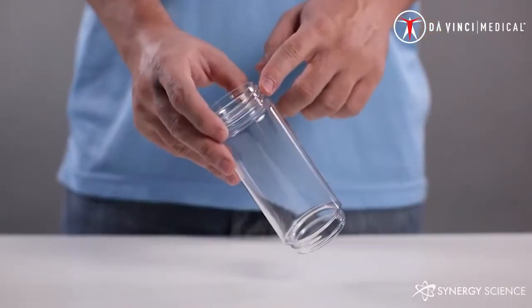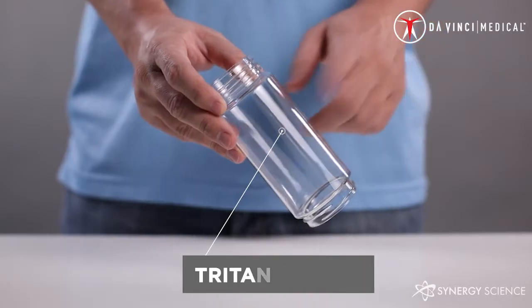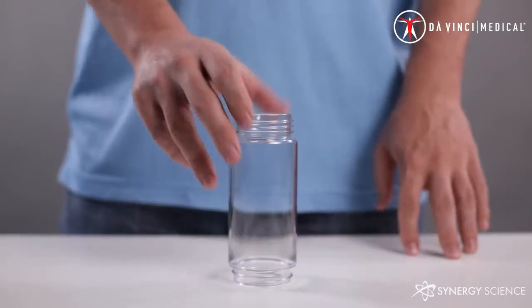The top of the bottle has more threads and extends further from the main body than the bottom of the bottle. This allows you to easily differentiate which end connects to the lid or the generator. The bottle is made of Triton plastic, which makes it extremely durable. This should be able to travel with you wherever your adventures take you.